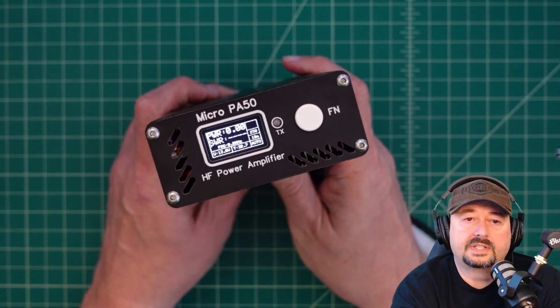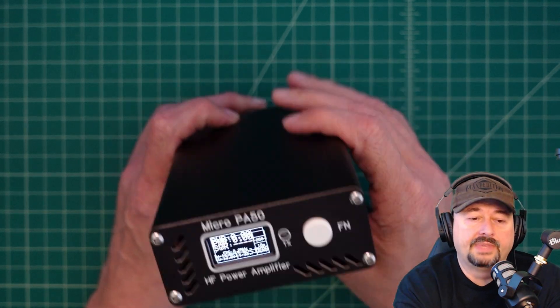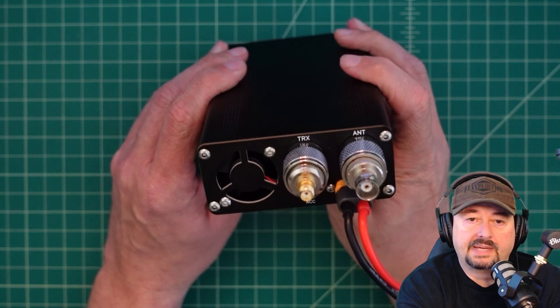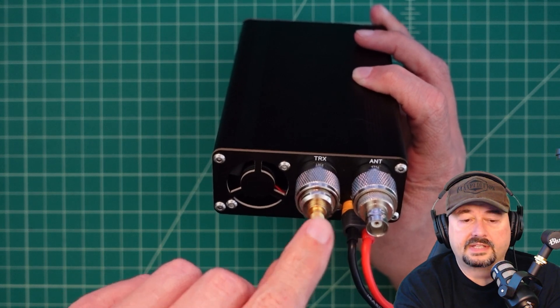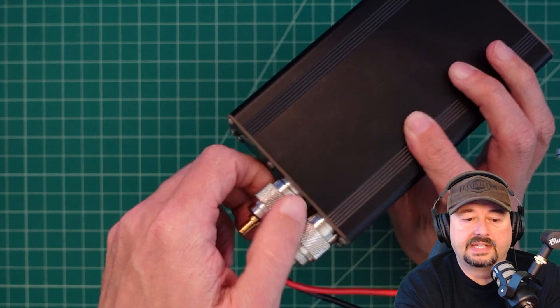In this video we're going to take a deeper look at the Micro PA50. Looking at the back of this unit, you have your TRX input where your radio feeds into the amplifier, and then you have your antenna output.